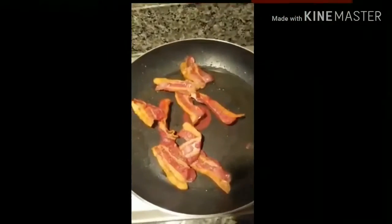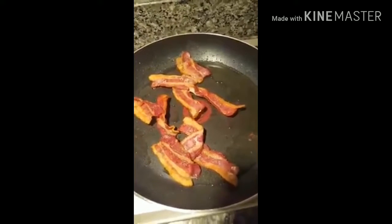Hey guys, I just finished cooking this bacon and I'm going to show you how to make some keto gravy.